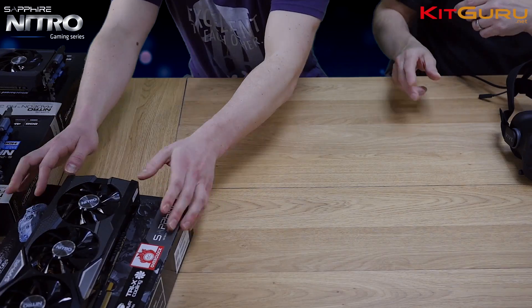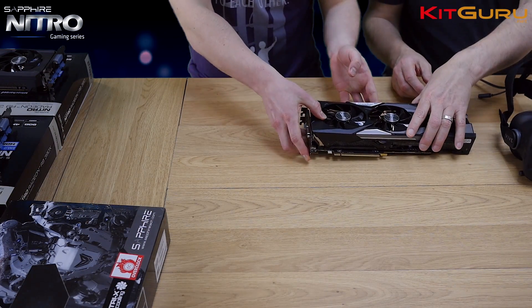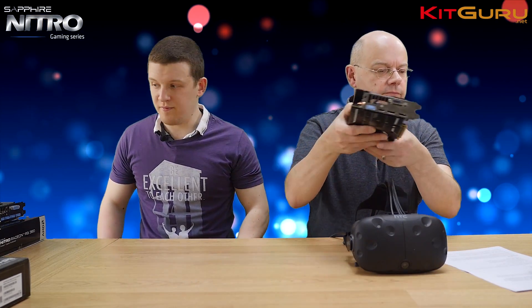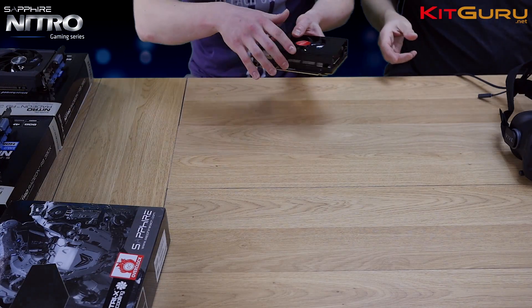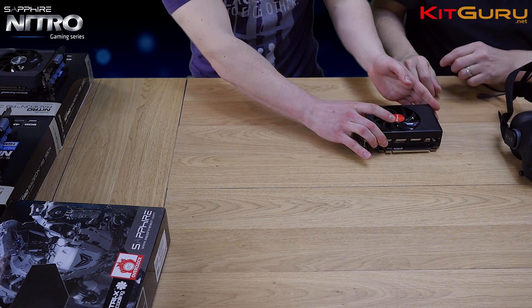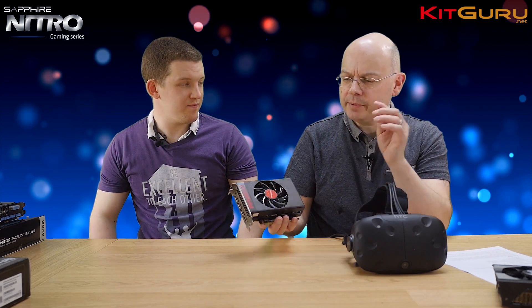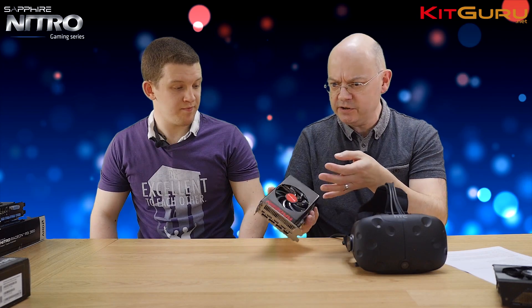That's priced at around £500. Next in line we have the Fury, which is air-cooled with Sapphire's Nitro cooler. Then we have the baby brother of the bunch — the Nano — which is a really quite tiny little card. It uses the full-fat chip but with a slightly slower clock to reduce power and heat, keeping down this tiny form factor.